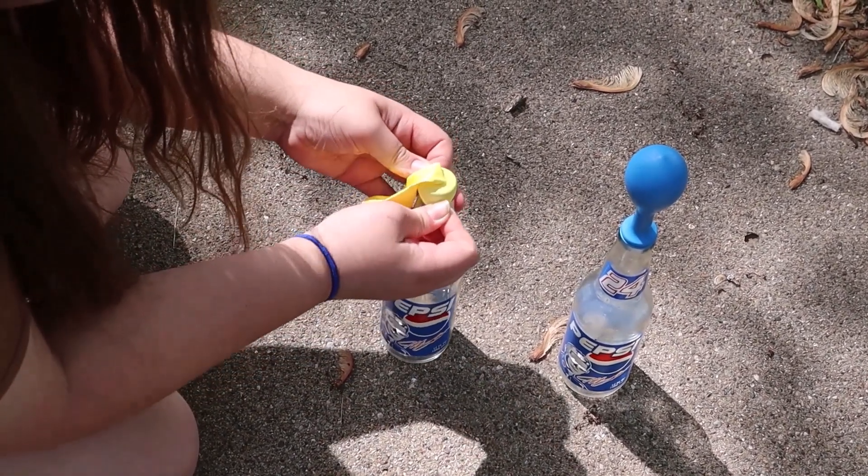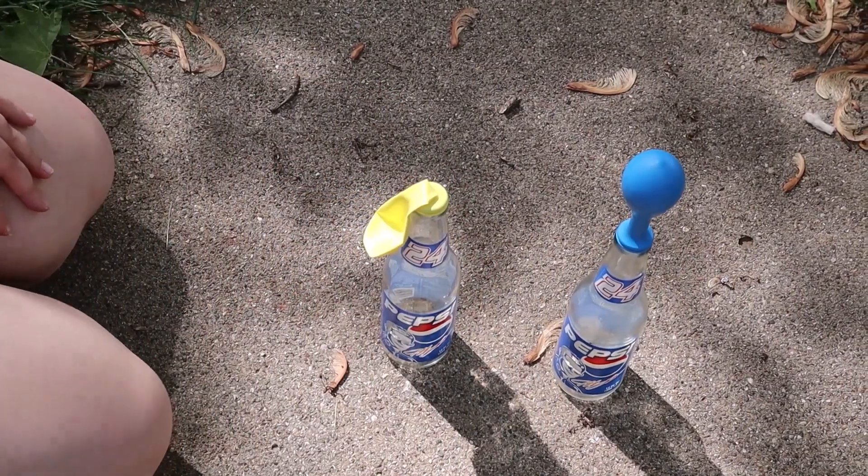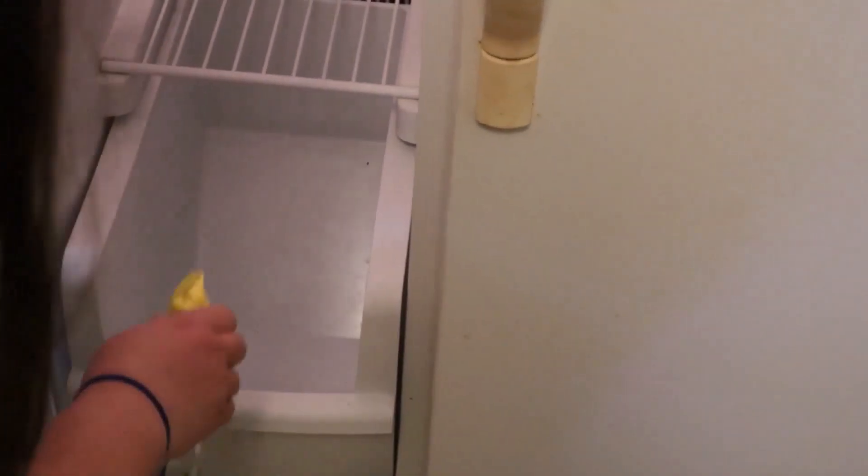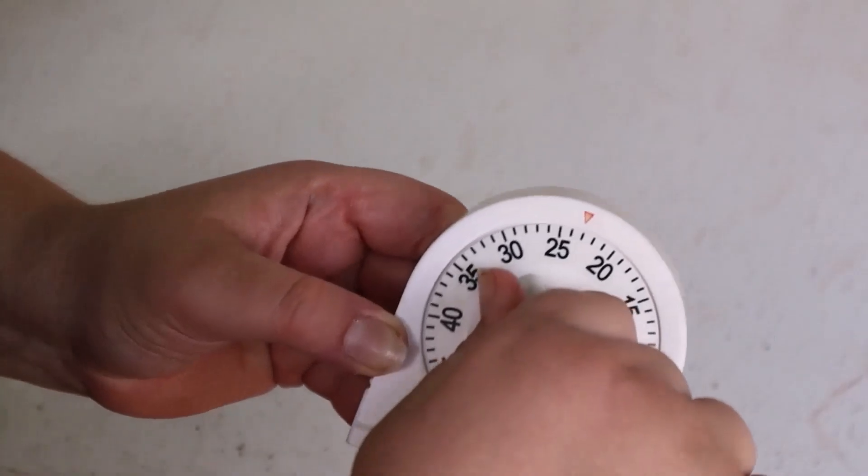Now we put a balloon on the bottle that has been sitting in the sun. We leave the bottle from the freezer in the sun and place the warm bottle in the freezer. We set our timer for another 30 minutes.